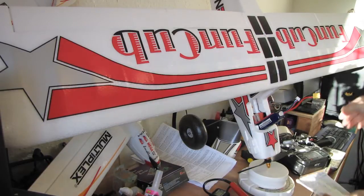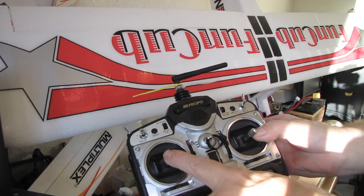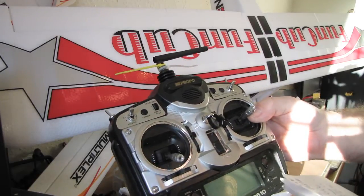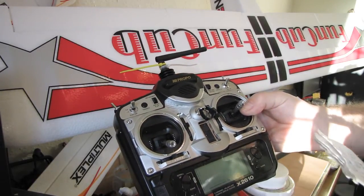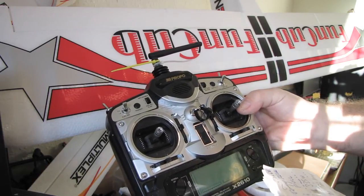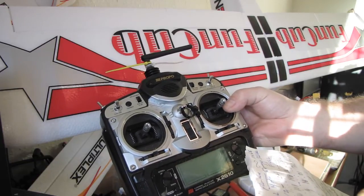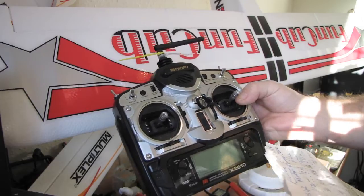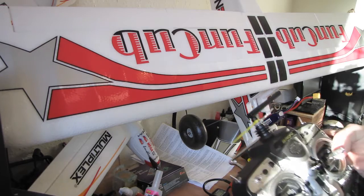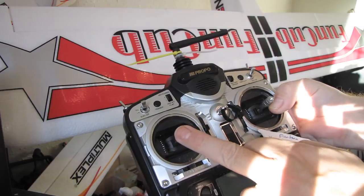On half throttle, just scooting around the sky, we can run for about six and a half minutes on that. That's drawing 21 amps and 216 watts, which matches the aircraft weight of about two and a quarter pounds. So at half throttle I can actually use it as a sports flyer.